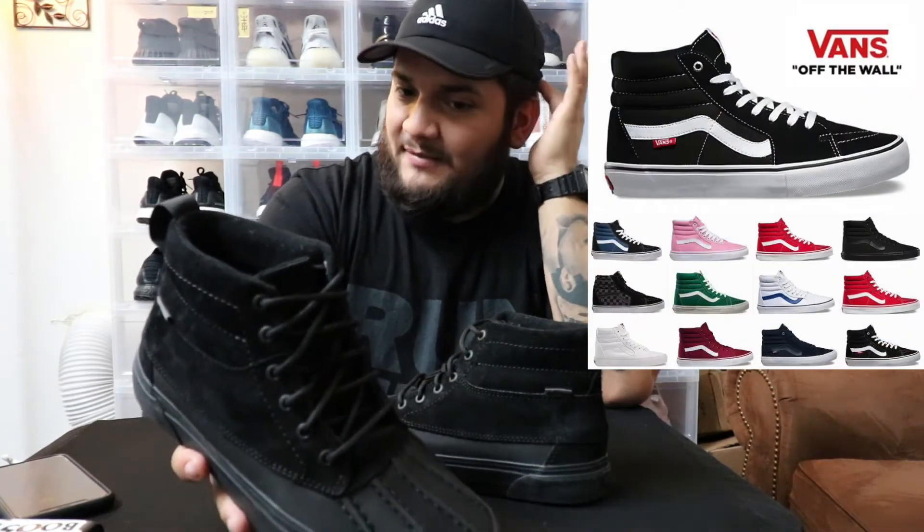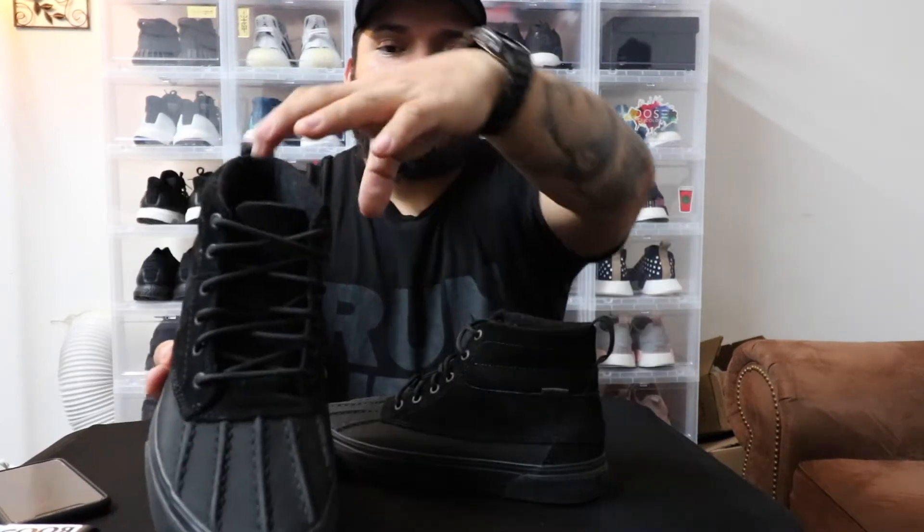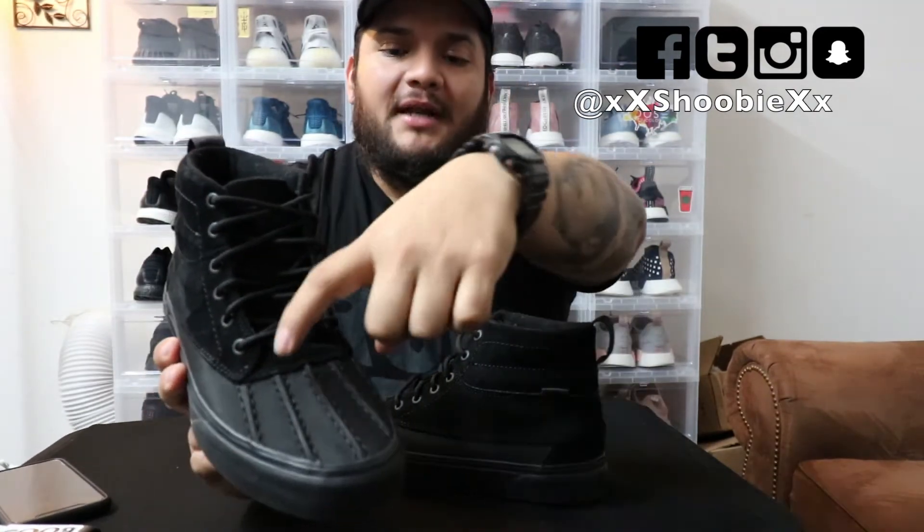I bought two pairs — a nine and a half and a nine. In Adidas I'm a size nine, in Nike and Jordan I'm a size nine and a half, and in Vans Skate High originals I'm a nine and a half. The only reason I'm a nine and a half is because the front portion right at the beginning of the toe box on my foot is wider than it is at the back or toe portion. I don't have bunions, it's just wider — that's just my bone structure.